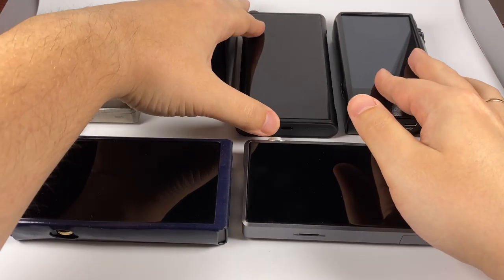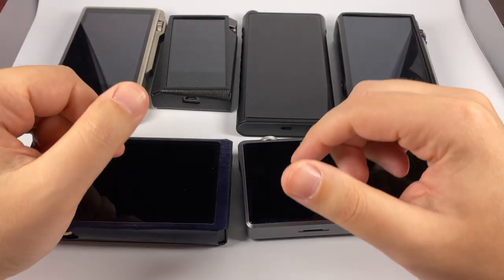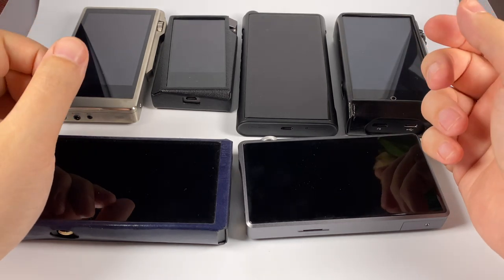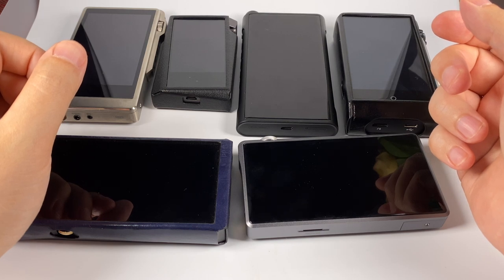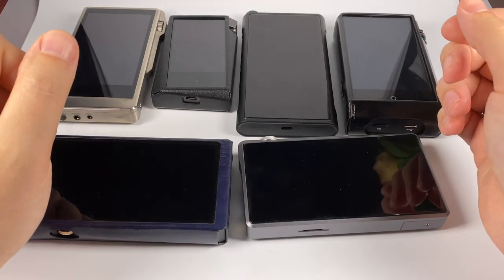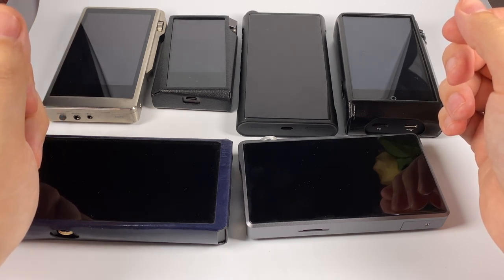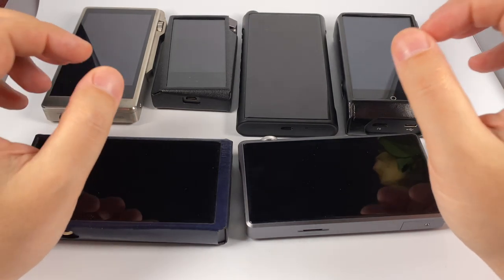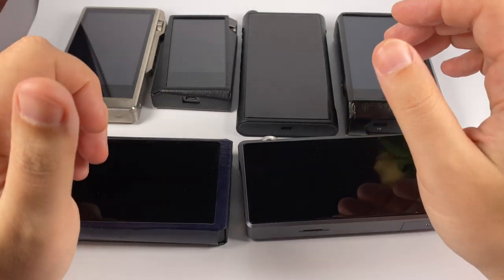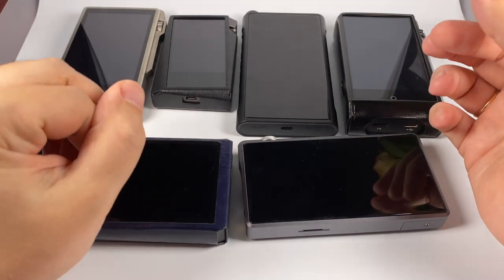Another model worth mentioning — I don't have it, I did a review but it was a loan unit — is the recently released Astell&Kern SA700, the successor to the AK120. I don't remember what DAC is used, possibly Cirrus Logic but I'm not sure. In terms of sound, it's a bit unusual — really focused on the mids with signature Astell&Kern mid coloration, like Norma on steroids with really highlighted, super engaging mid frequencies. It's good for those who like mid-centric music like vocals and classical.